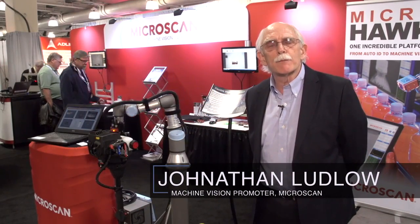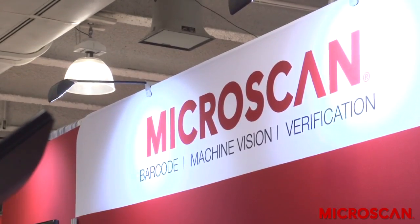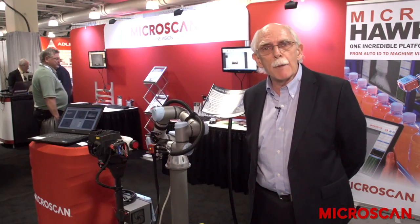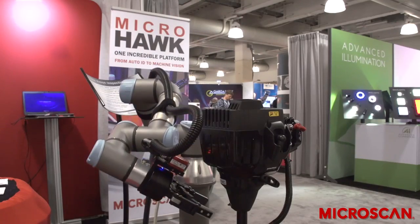Hello, I'm Jonathan Ludlow, Machine Vision Promoter at Microscan Systems Inc. I'm here today to talk about the benefits of combining a smart camera with a collaborative robot for inspection applications.